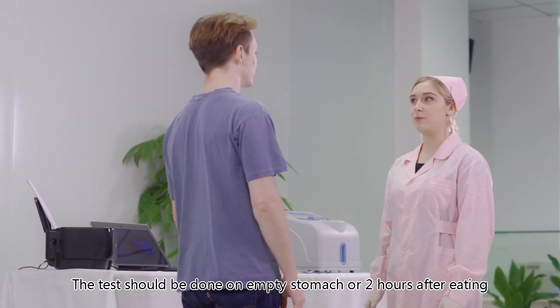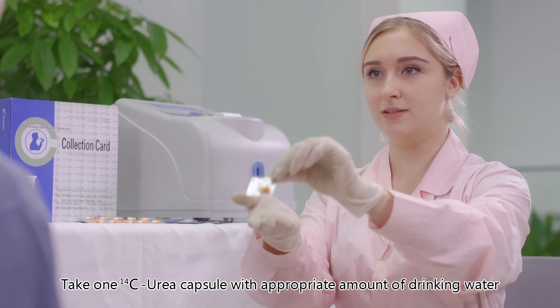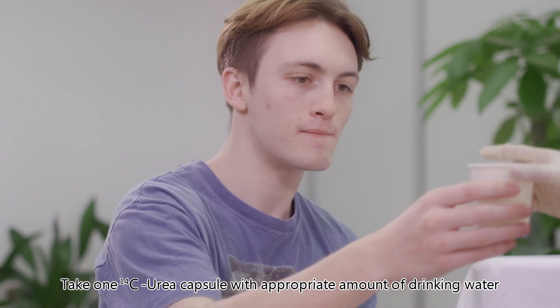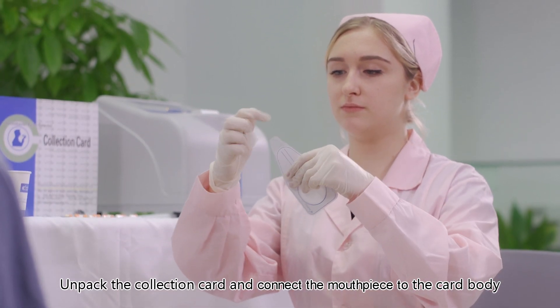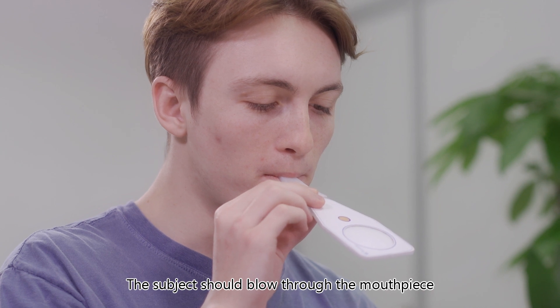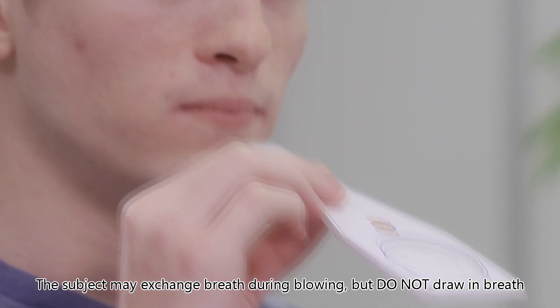Sample collection: the test should be done on an empty stomach or two hours after eating. Take one carbon-14 urea capsule with appropriate amounts of drinking water. Sit still for 15 minutes. Unpack the collection card and connect the mouthpiece to the card body. The subject should blow through the mouthpiece with appropriate force for as long as possible.